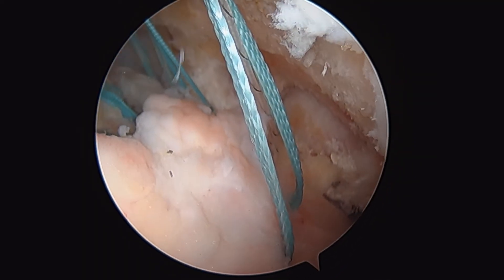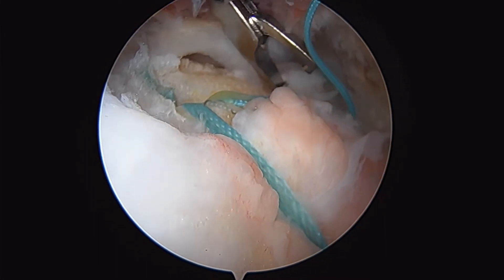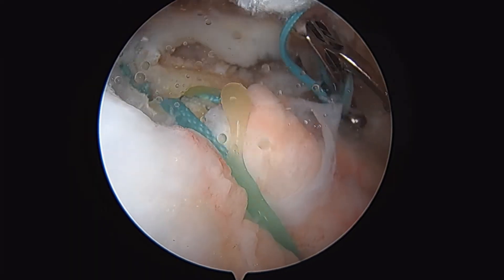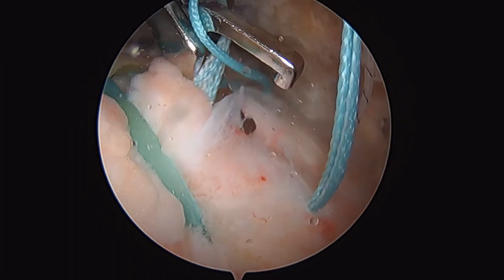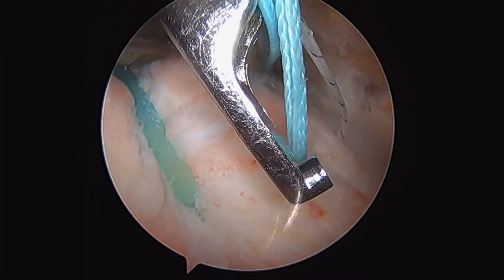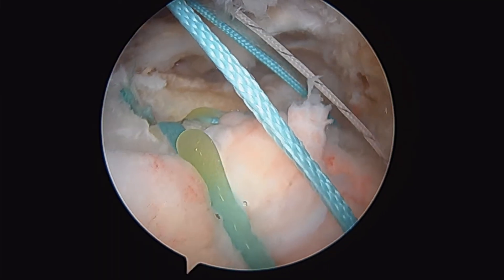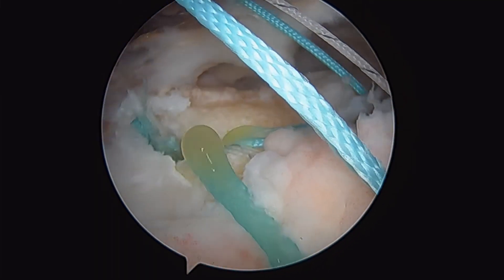So we'll show you how we did that here. We've taken four — and that's our first lateral row anchor. Now I'm going to come in here and grab the remainder of our sutures, so there should be another four. This is now our next four sutures coming out. We're going to combine those with our next lateral row anchor.